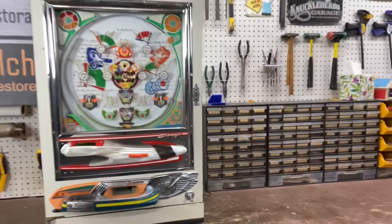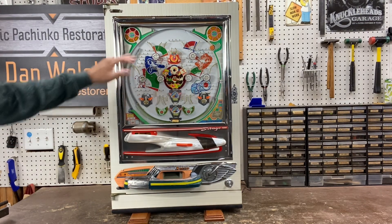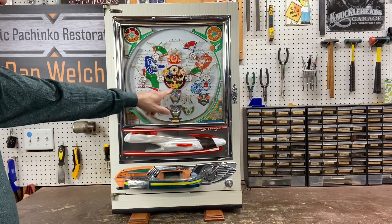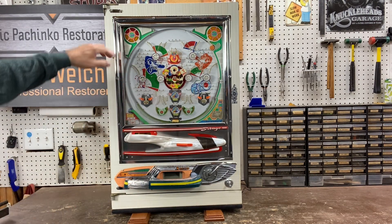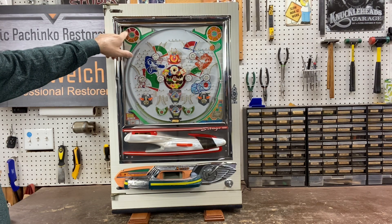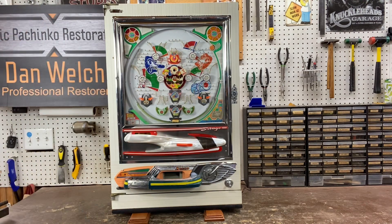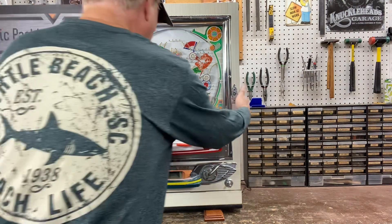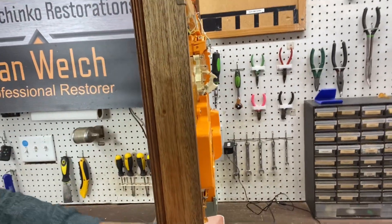This machine has a full restoration done to it with a new play field, a very cool center attraction, Ford tulips, and toupee pockets. The jackpot light is here and the ball out light is here. In the past I've added LED lights to these, so they're kind of easy to modify and dial up if you so desire. Here's a shot of the nice red mahogany wood that's on most all pachinko machines I'm aware of.